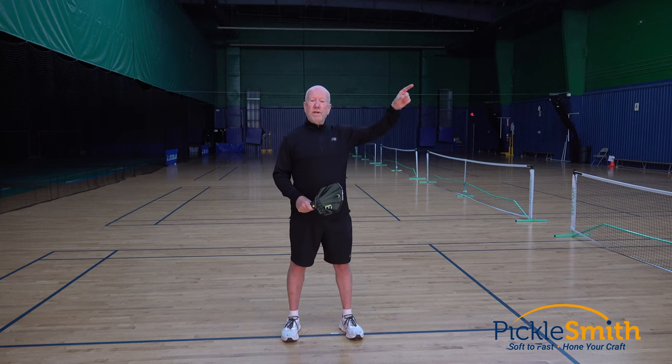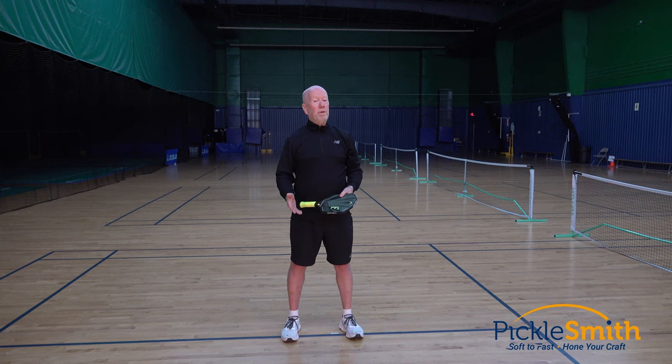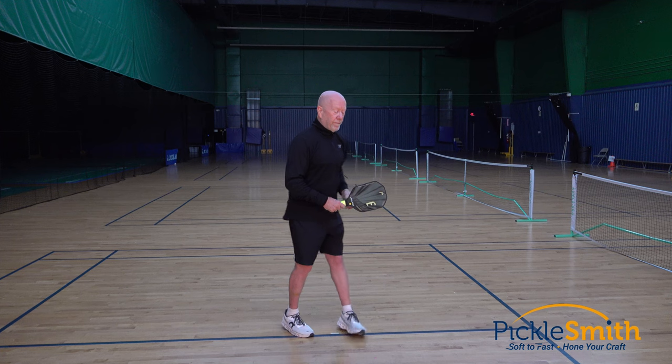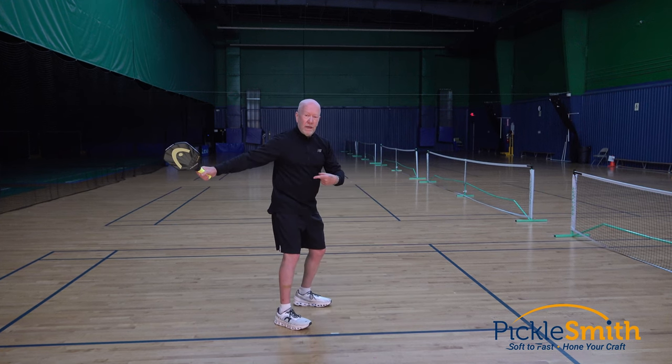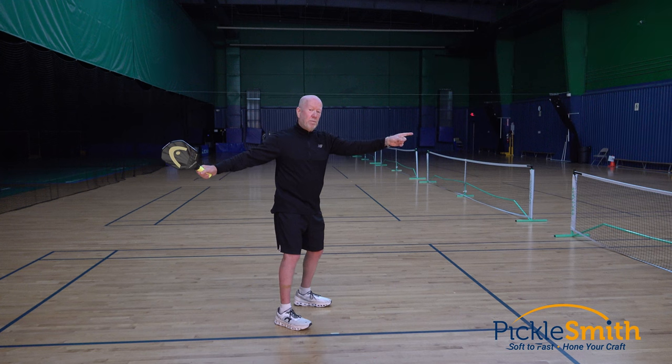Now imagine I started from different locations every morning. For me to get here at 6am would be a little bit more difficult — the route is less familiar and less predictable. But if I can always start my forward swing from a common location, my forward swing gets to be much more predictable and way more consistent.